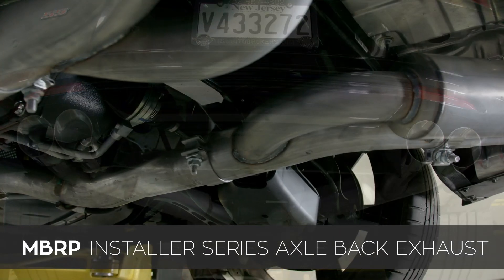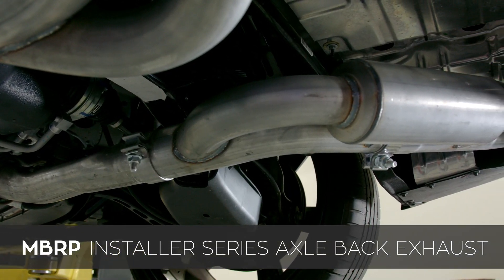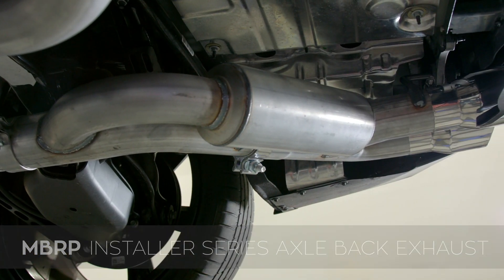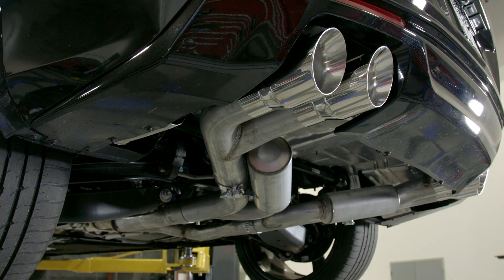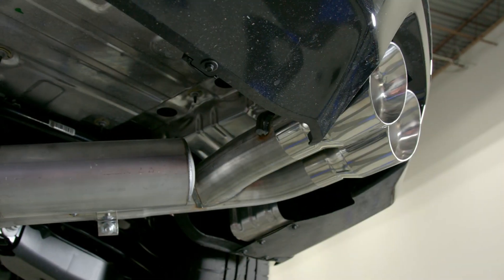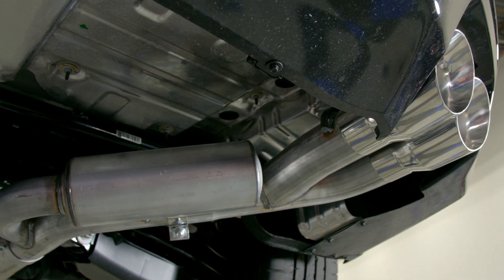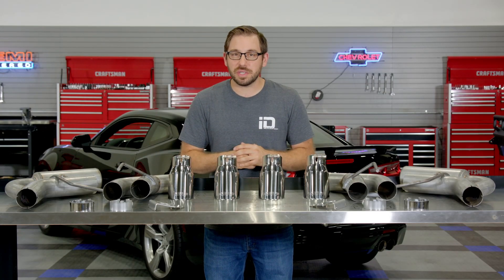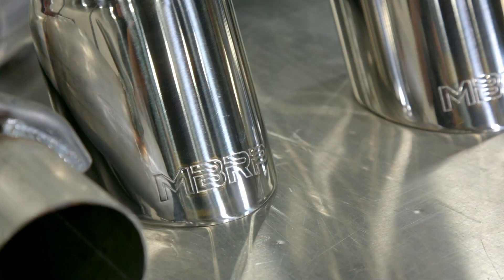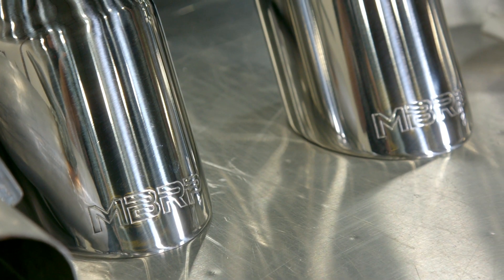This MBRP Installer Series Axle-Back Exhaust will improve both the sound and performance of your SS for a fraction of the cost of other systems. So if you've been searching for a way to get some more grunt and growl out of your SS but you're on a budget, this may be the perfect kit for you. This is MBRP's Installer Series Axle-Back system designed for all 2016 to 2020 Camaro SS's and all 2017 to 2020 Camaro ZL1's.